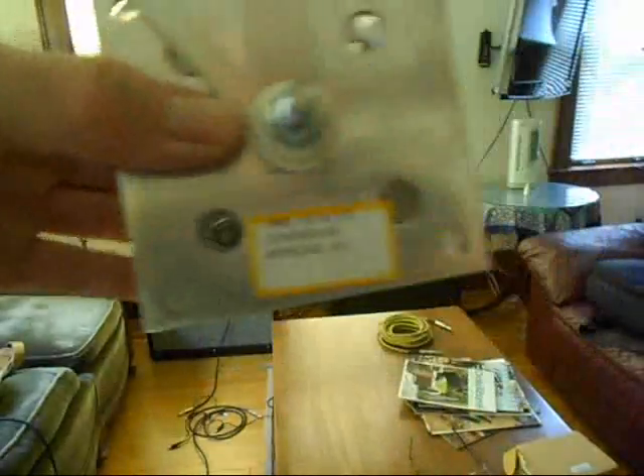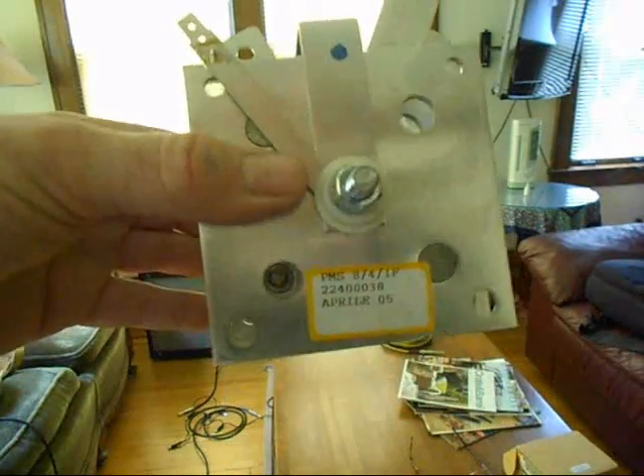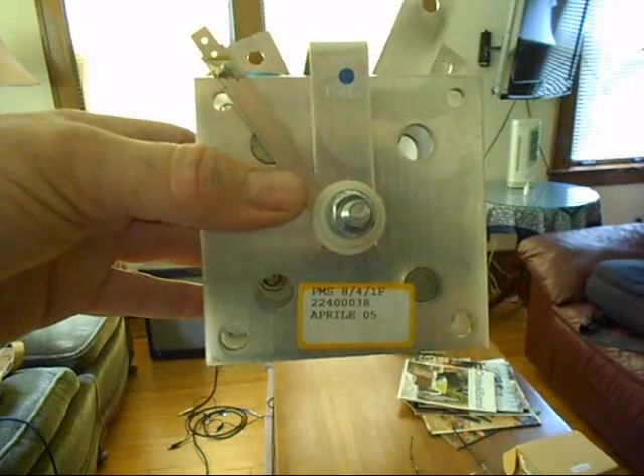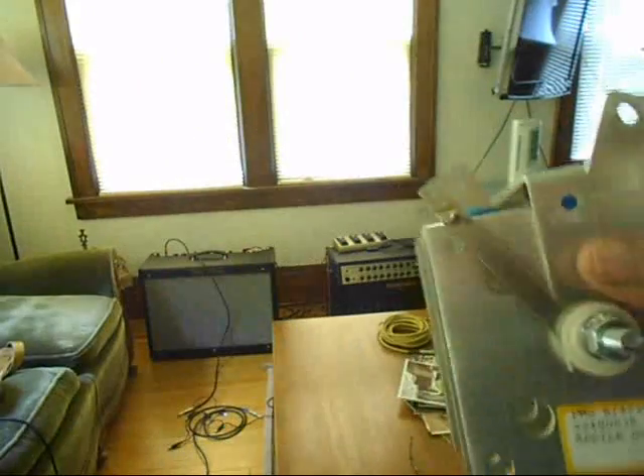This was dated 05 — I'm guessing this was put together in April of 05. Clark is a welder that is made in Italy, so probably 05. I've replaced this, and the welder works well.